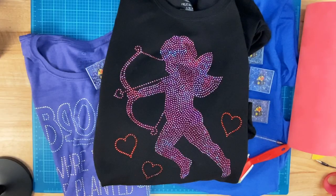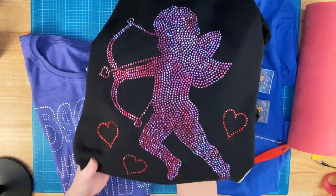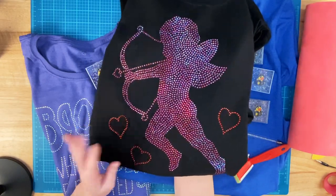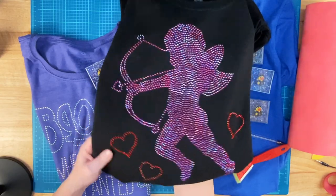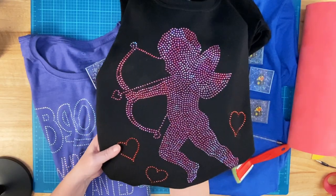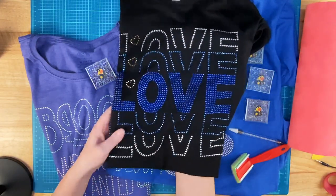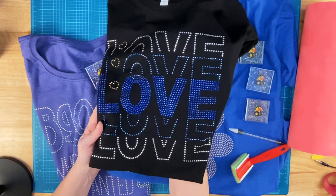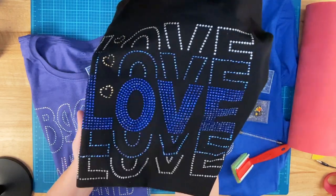Before I start on the shirt I'm going to make tonight, I want to show you some shirts real quickly. I started off the new year — or actually the end of last year — making some Valentine's Day designs. This is a Cupid, and then I also made this template that just says love. If you don't like pinks and reds, you can do this in any color you want. I think this turned out beautiful in the blues.